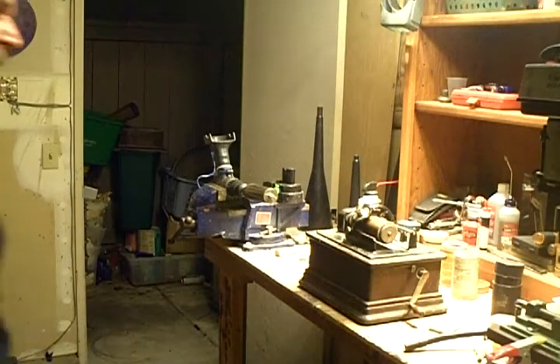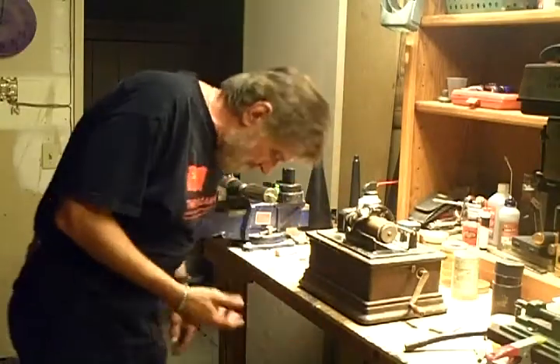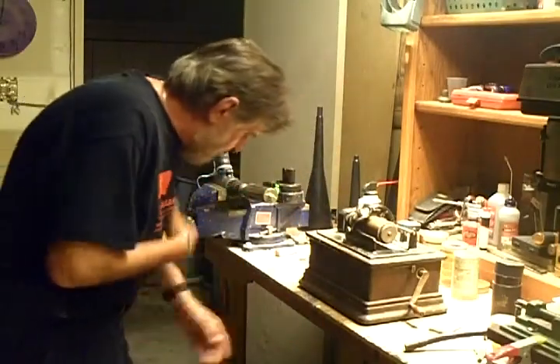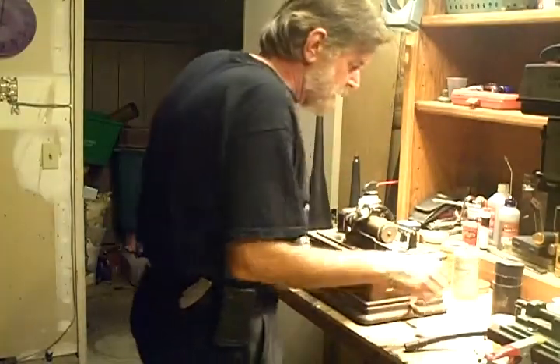Greetings! Benjamin J., the McTroller Guy. Forgive the mess — I've been shaving cylinders and I've got cylinder swarf all over the floor, over me, all over the machines. It is everywhere.